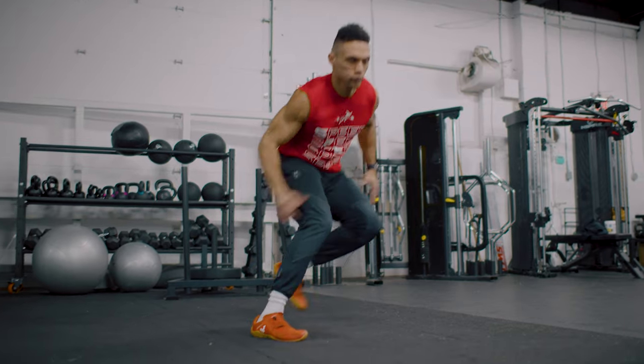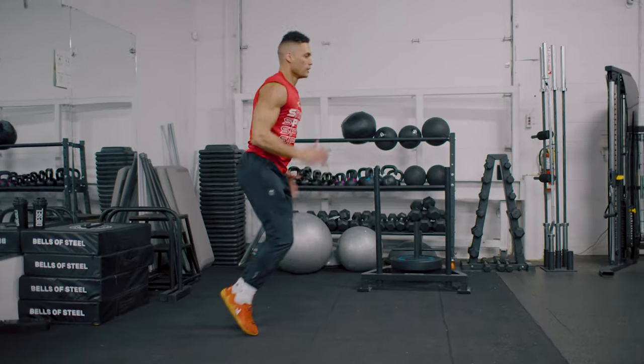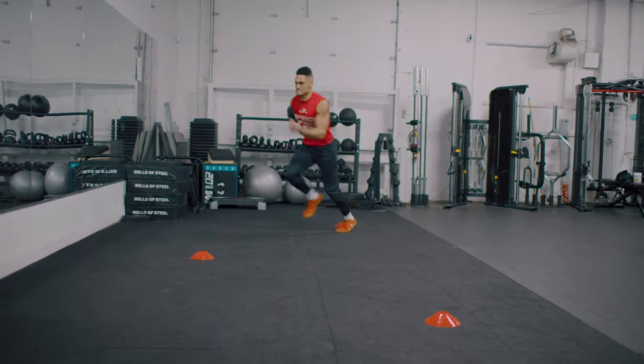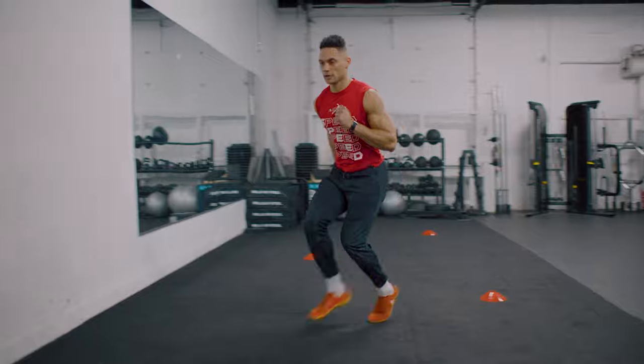What's up guys? Another day to be great. Do you struggle with getting in and out of your breaks? You feel sluggish and slow when you want to attack and be aggressive and explosive in and out of your change of direction? Well, today I'm going to go over my four speed drills to help you cut faster, be more effective and efficient, so you can become that explosive athlete like never before. Athletic dominance at its finest. Let's get after this workout!